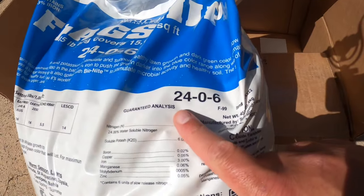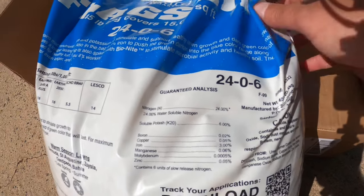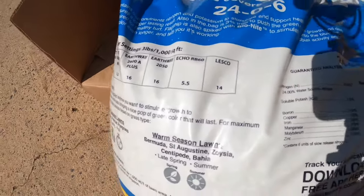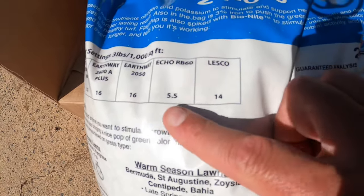The Flagship Blend by Yard Mastery is a great product — high nitrogen, 24-0-6. This bag covers a lot of ground: 15,000 square feet, so it'll cover my lawn twice easily with some leftover. It even has the Echo spreader number on there, which is 5.5.